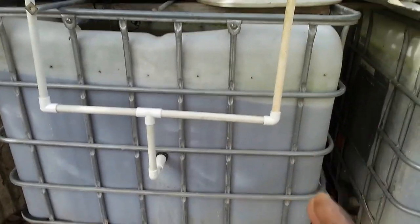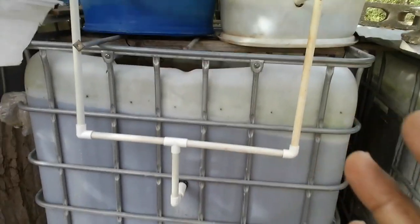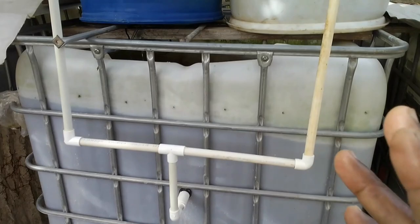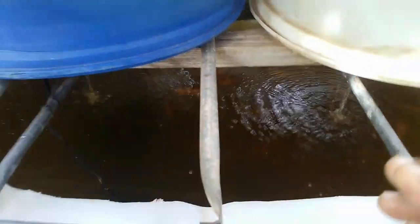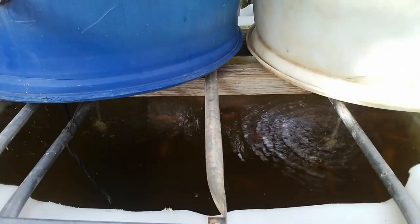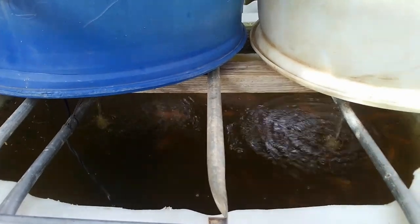To me this tote — a 270-gallon tote — is overstocked. The issue is I do not have anywhere else to put them, so they have to stay there until another space is sorted out. The pond is heavily infiltrated, plus I'm doing aquaponics within the system, so they should be okay.